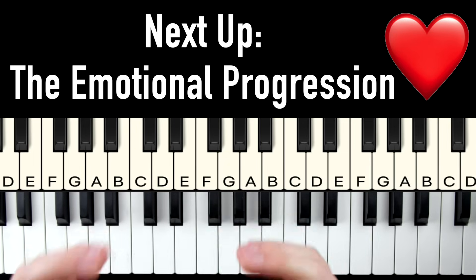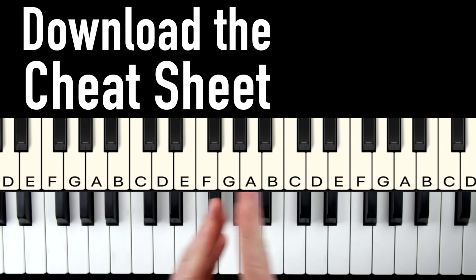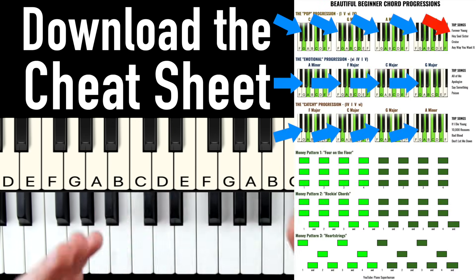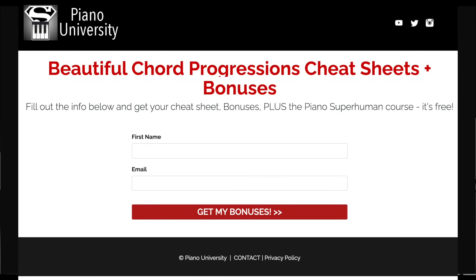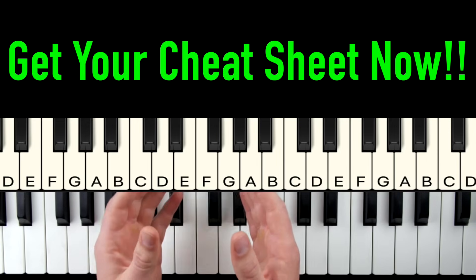Let me show you the next chords on the list — the emotional progression. This would actually be a great time to go download the cheat sheet that'll give you all these chords, the top songs you can play with them, plus all the money patterns we're going to talk about later on. So click the link now, enter your name and email, hit submit, and you'll go to the bonuses page where you can download the cheat sheet.